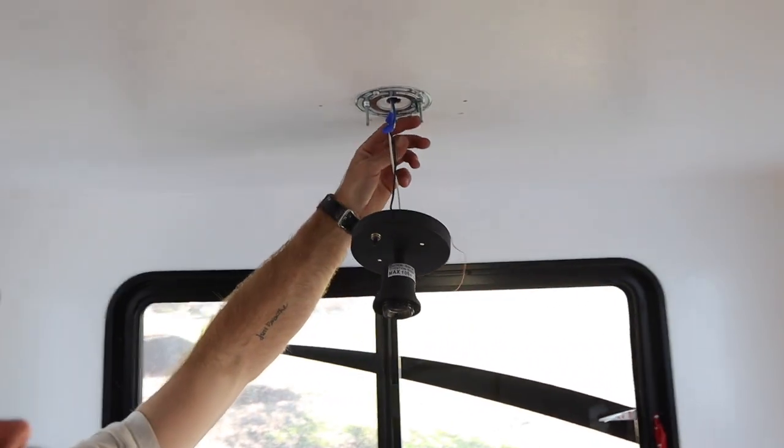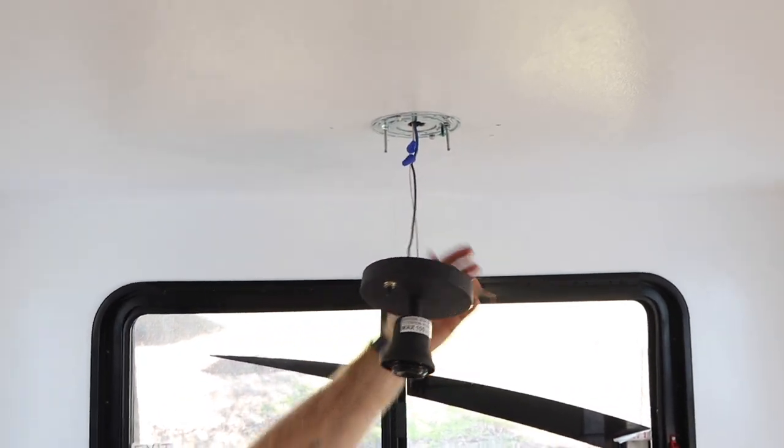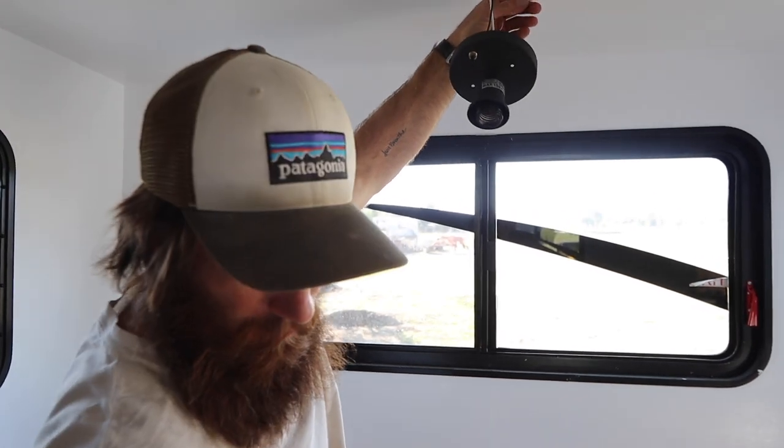I'll run this ground wire up to the ground that's on here. These trailers don't run a ground — they only use two wires — but I'll throw it on there just for safe measure.